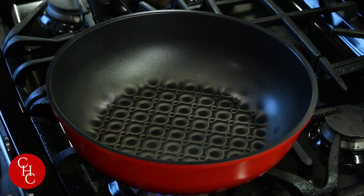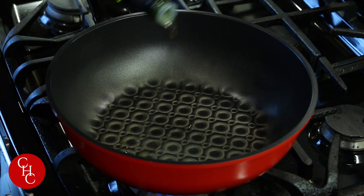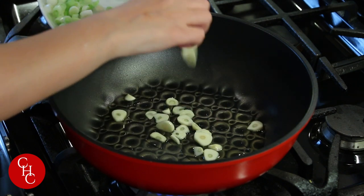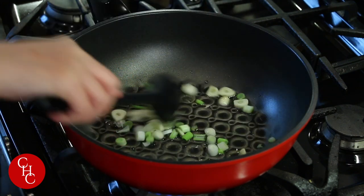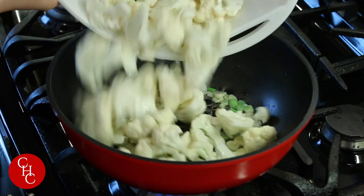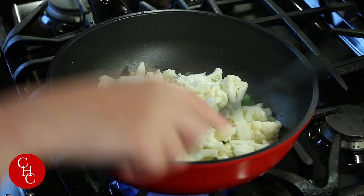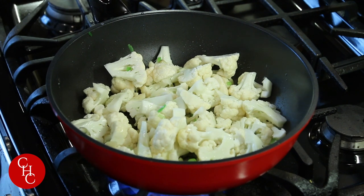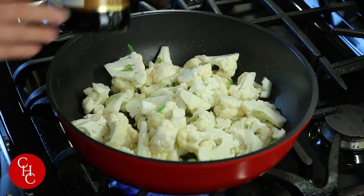I'm heating up the pan to medium heat. I'm using avocado oil — you can use vegetable oil or even olive oil. First we're going to sauté the garlic and the white part of the green onions. Now we add the cauliflower. Turn the heat up, stir it, and add a little bit of salt.